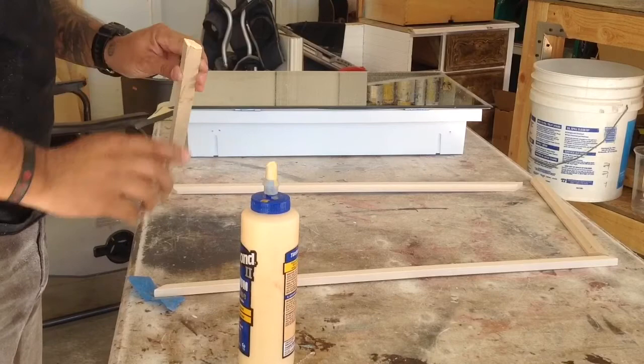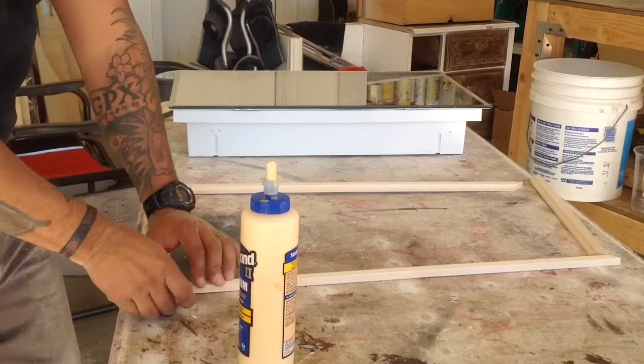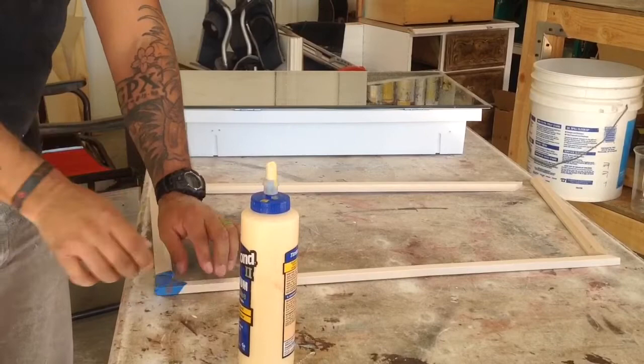I used some wood glue and some painter's tape to hold all four corners together. I was a little surprised at how well it works — it's a little trick I learned from David Poschuto. I have a link to his page in the description down below.